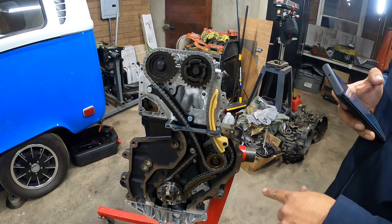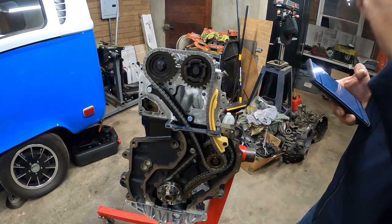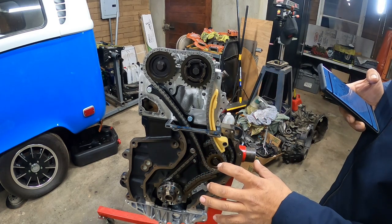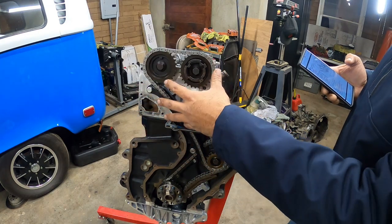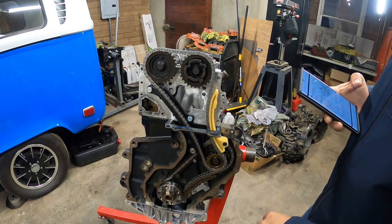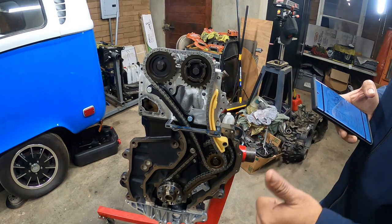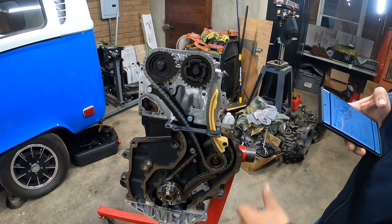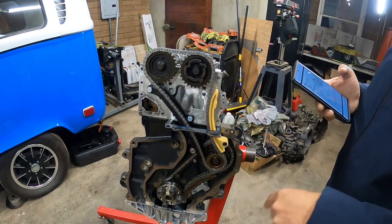Next DIY we're going to show you guys how to do the oil pump. And then once the oil pump is done, we're going to do the upper and lower timing covers, and then the oil pan. So stay tuned for that DIY. Thanks for tuning in everybody. As always here at Pinchy Owls Garage, we're going to break, we're going to fix, and we're going to repeat. Peace out and you guys have yourself a wonderful day.